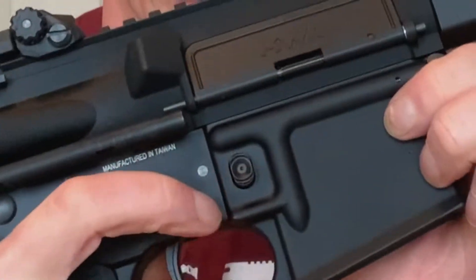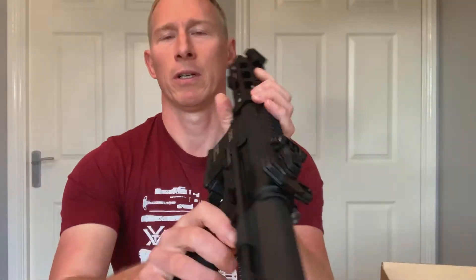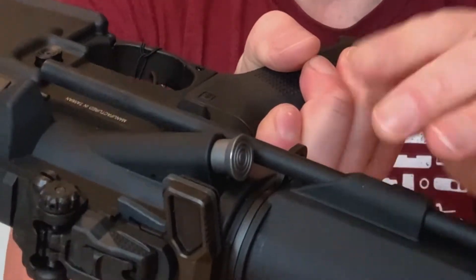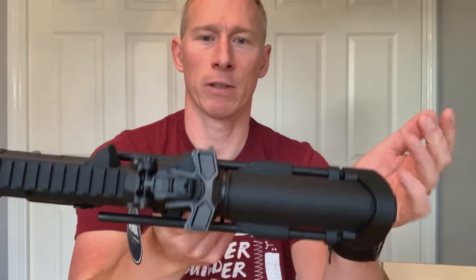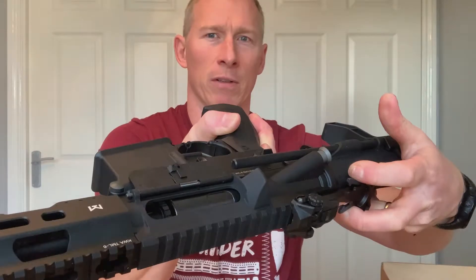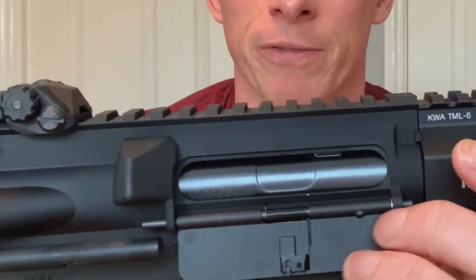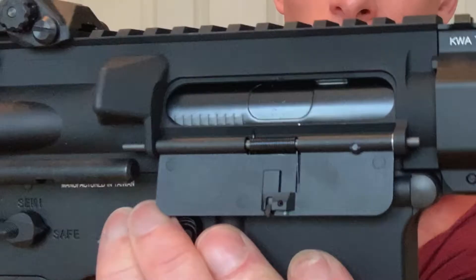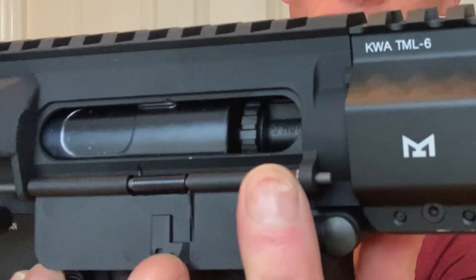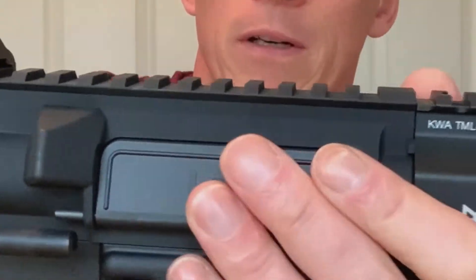Control-wise we've got the standard magazine release catch and safety catch. It's got a fake bolt release — that literally does nothing. It's also got a forward assist which is just there for decoration, and it's got a standard AR style charging handle which opens up the dust cover when you pull it back. Looking inside, you've got the airsoft pretend bolt, so when you move the working parts to the rear that reveals the hop-up system — a little rotary hop-up in there. Let that go forward and then close the dust cover.